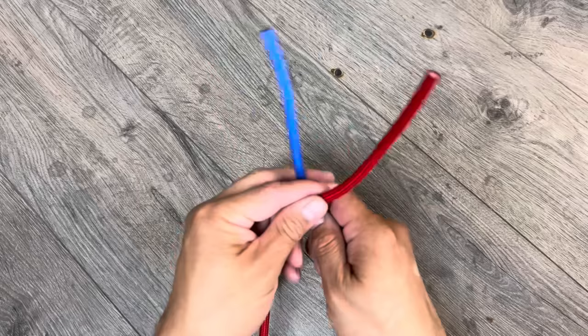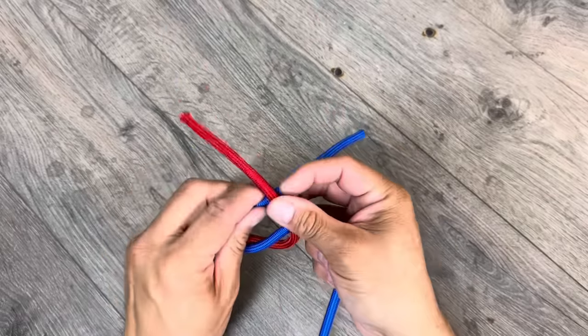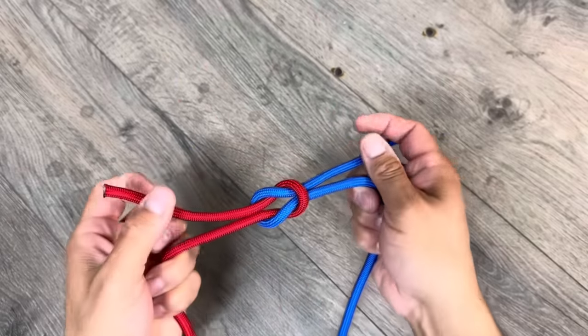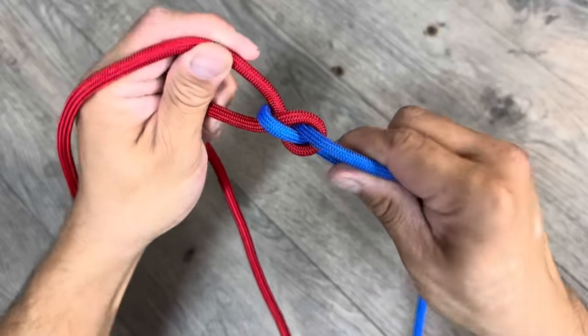Why can't you just do left over right and expect your knot to hold together? Well, in all the knots I've tied, I've seen three fundamentals that all good knots have: they pull together, they hold together, and they have the right direction.